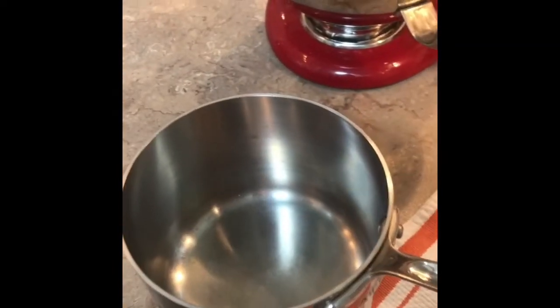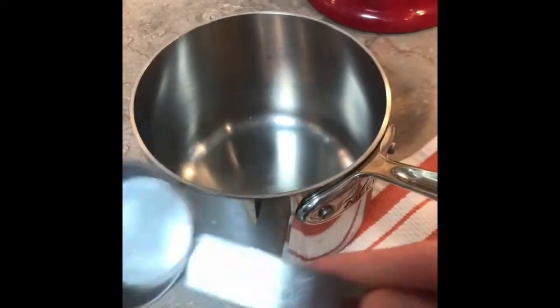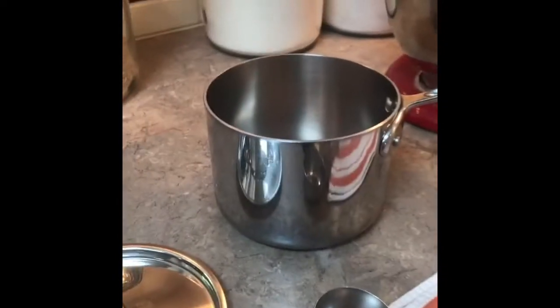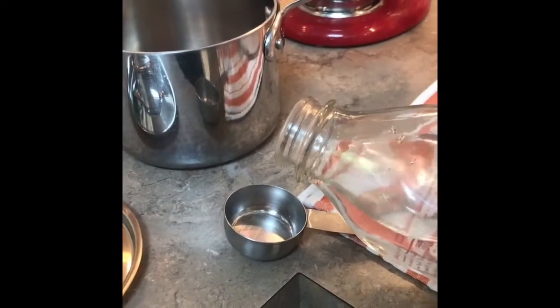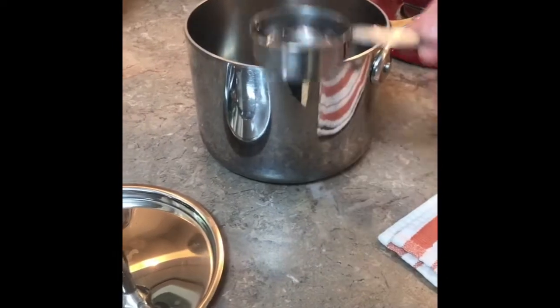We will start by putting the sugar in our pan. You are going to put a quarter cup of sugar. Now we're going to put one cup of water in the pan. One cup is four quarter cups.